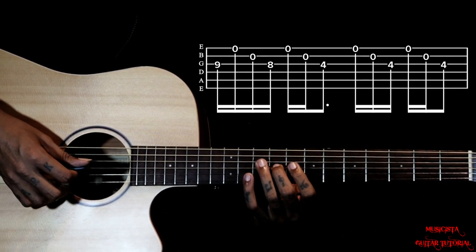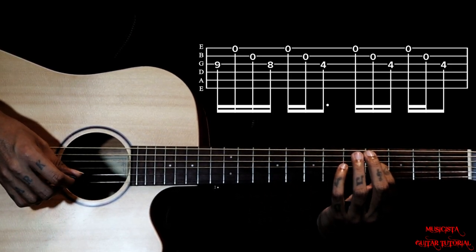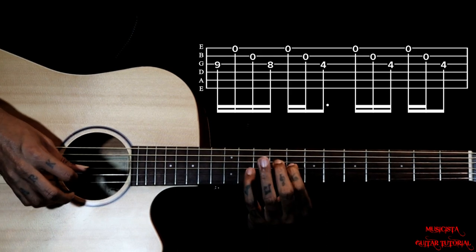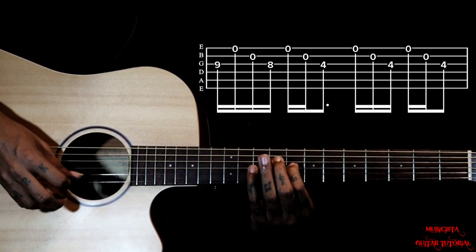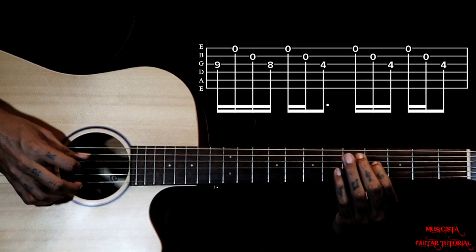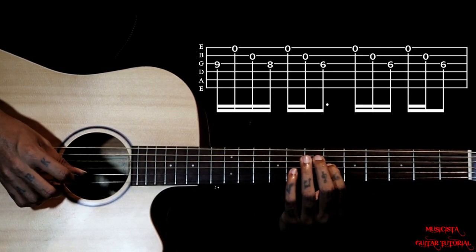Then we gotta use the same rhythm but frets will be 9, 8, 4. Then we go to 9, 8, 6.